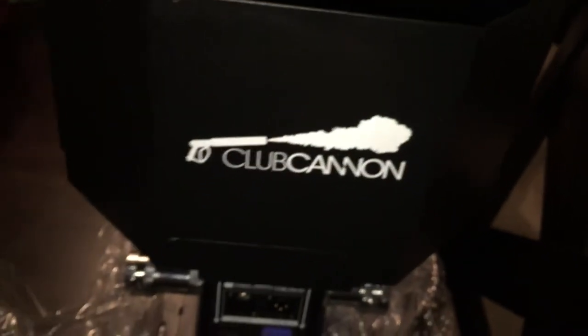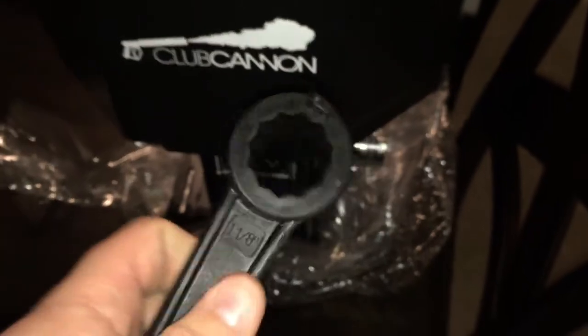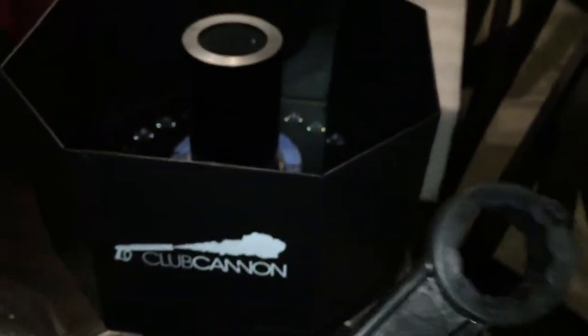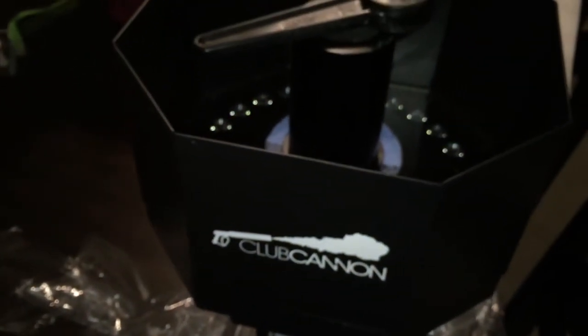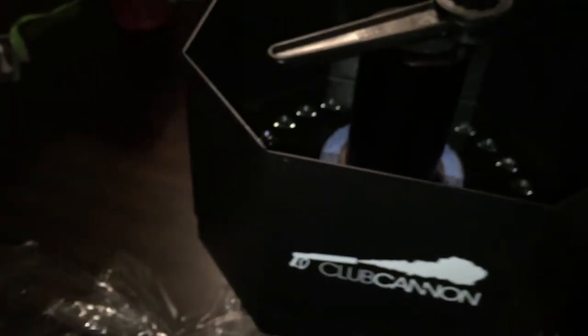They're actually going to run a special to give you guys a discount on some items as well. They're really nice because they give you the tools to tighten it down on the CO2 tank. Each of their jets comes with one of these tools, which goes over the nozzle so you can tighten it down on the actual tank. They also give you the O-rings, or washers, so you can get a nice secure connection.